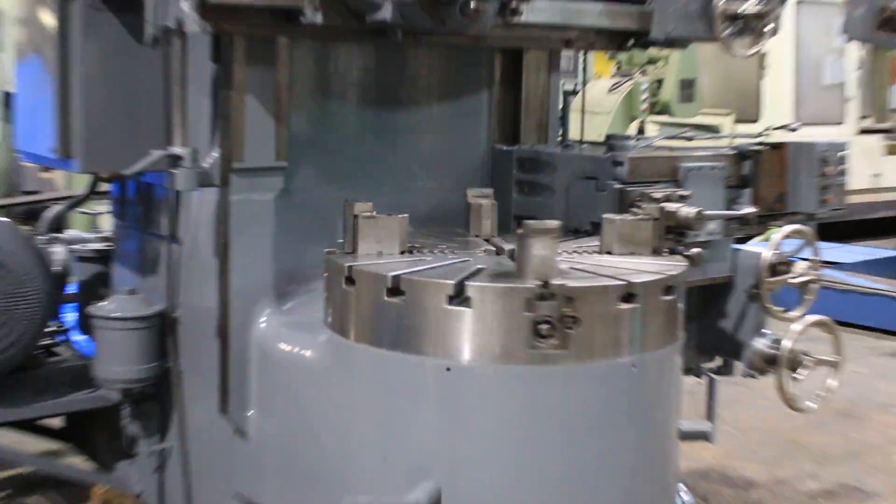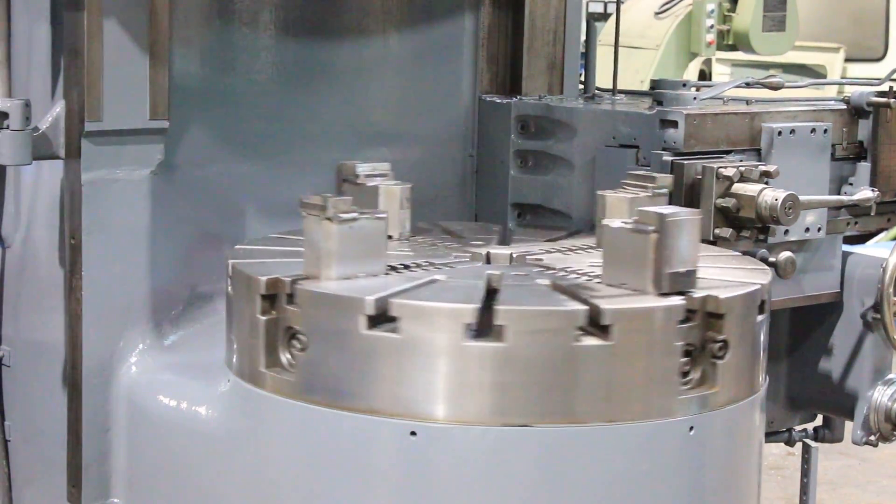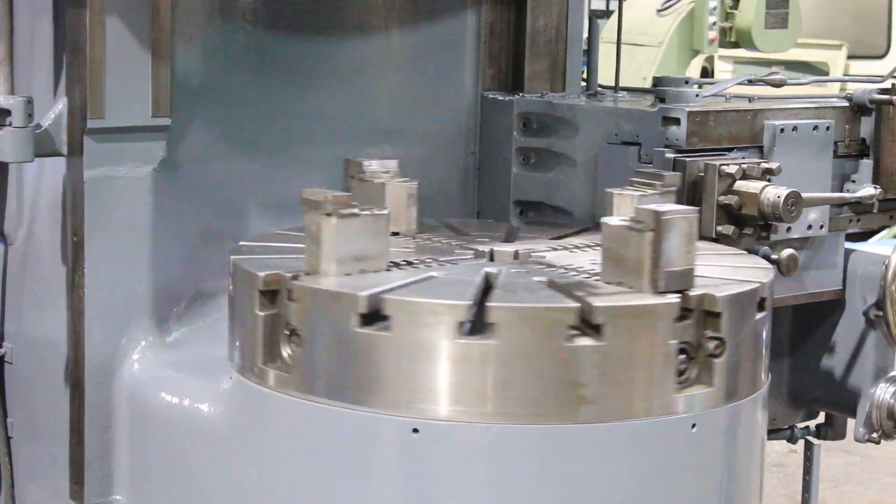Lowest speed, 6.6 RPM. You can see the chuck is in nice shape. The ways are in excellent shape.